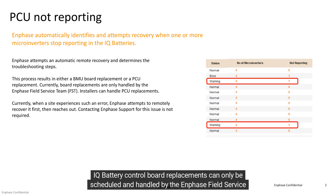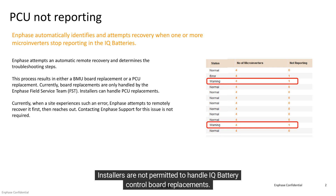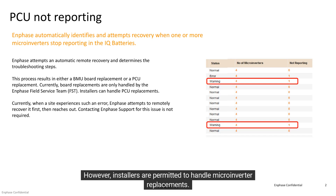IQ battery control board replacements can only be scheduled and handled by the Enphase field service team. Installers are not permitted to handle IQ battery control board replacements; however, installers are permitted to handle microinverter replacements.